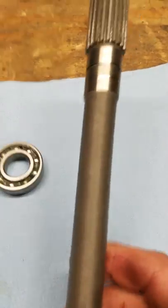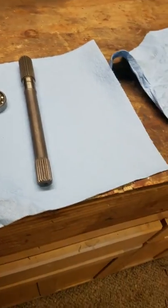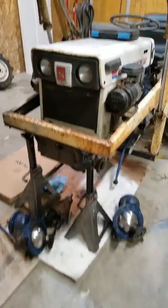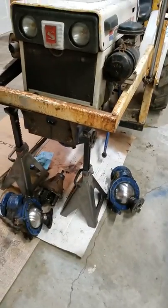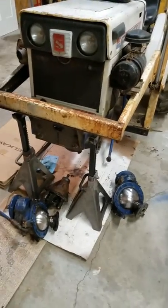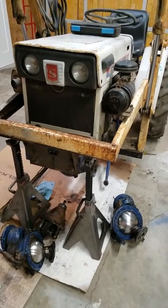But this thing right here is gold. So if you're in the same boat as me, good luck. Get yourself one of those shop manuals for $49.99 on Amazon. This thing will be four-wheel drive again, and I will post when I get it put back together. That's all I got for now.